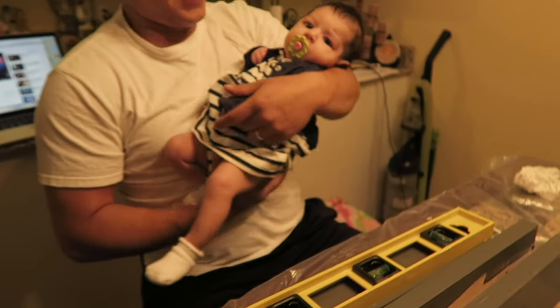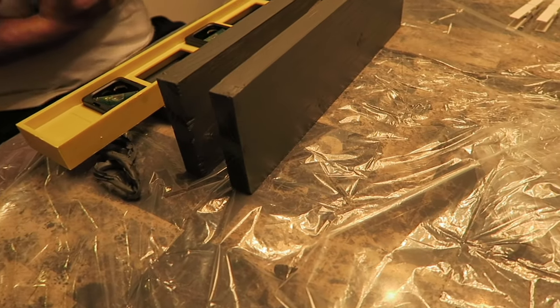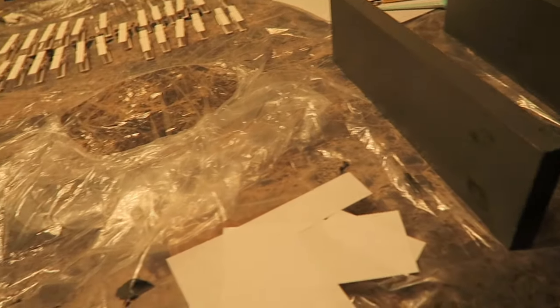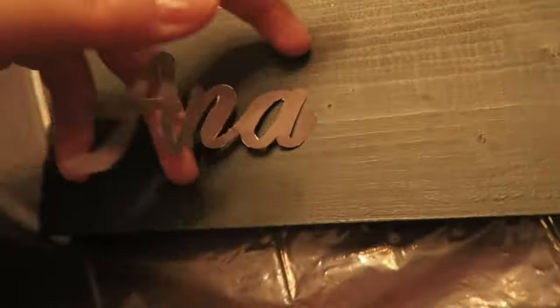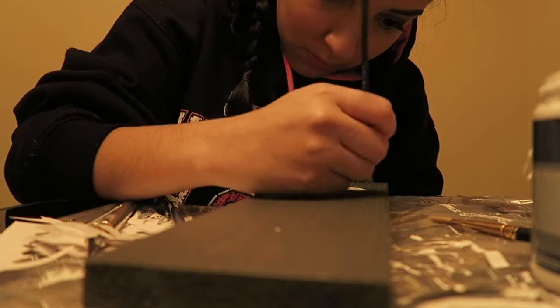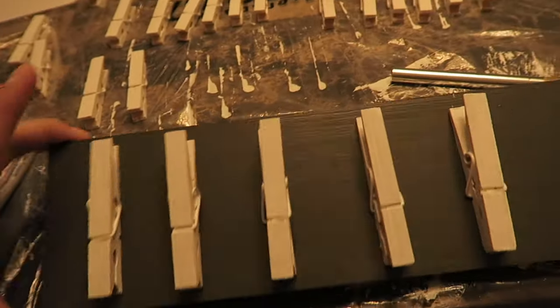We tore a plastic poncho we had laying around and put it on the table to protect it, and we decided to do everything inside. We painted all the pieces of wood gray, and I sat down and painted each clothespin white — it was kind of annoying but I really wanted this so I did it anyway. I ended up painting 30 clothespins. I printed out Anna Sophia's name, cut it out, traced it onto the shorter piece of wood, and painted it on.